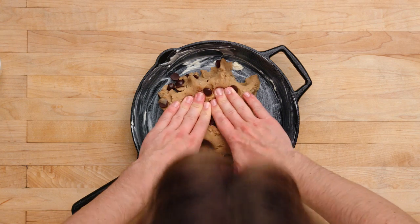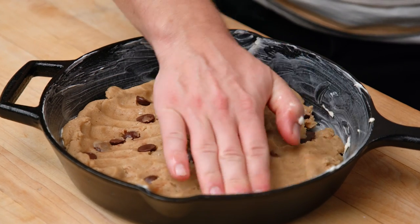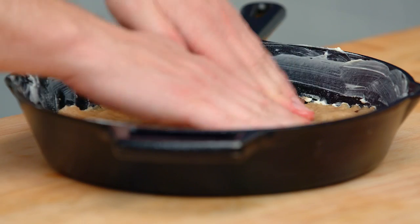We're gonna put our cookie dough right into our greased up skillet. Just try to push it out into all corners. Remember, we've got baking soda in there and that's gonna make it rise. Beautiful.